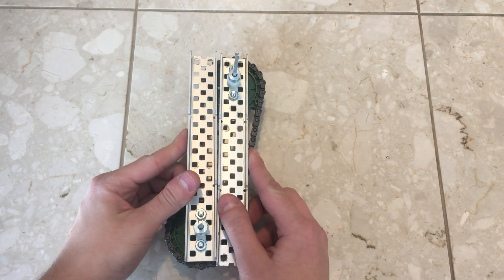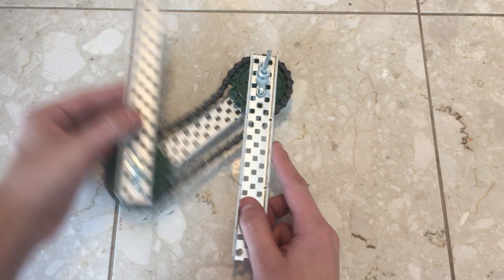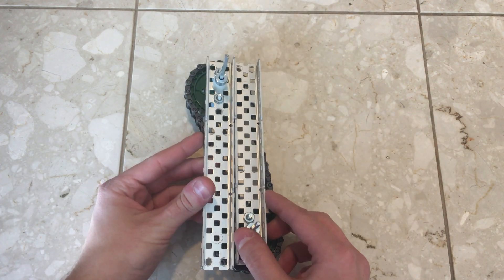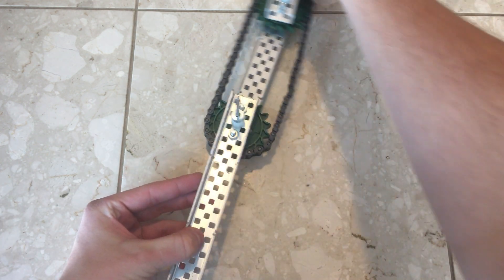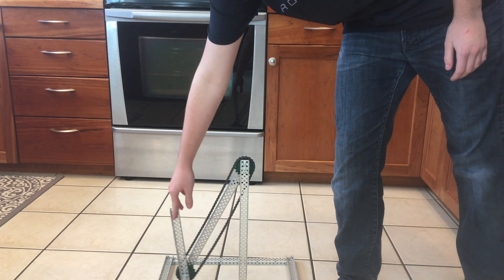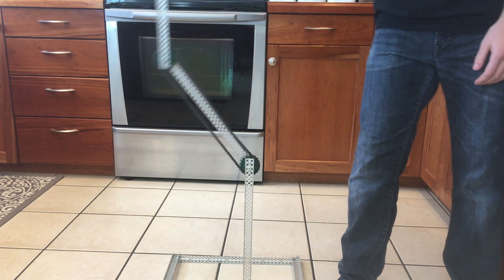The chain bar shares a lot of similarities with the classic bar lift, which I've previously made a video on. Chief among them being that the lift has the classic trait of keeping whatever it is carrying parallel with the ground. The chain bar lift also has the unique property of being able to travel almost a complete 360 degrees, which allows some neat strategies when used in combination with another lift.